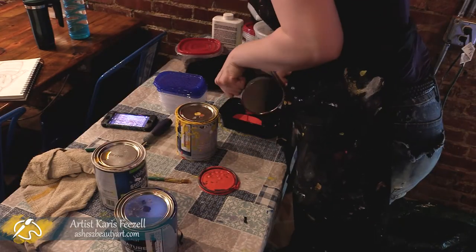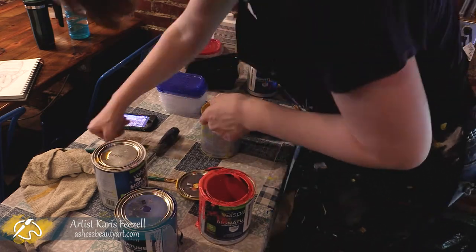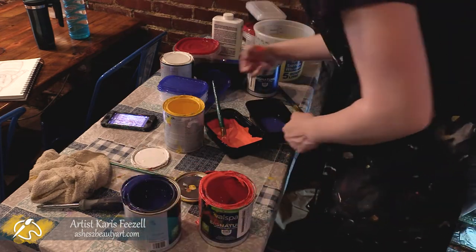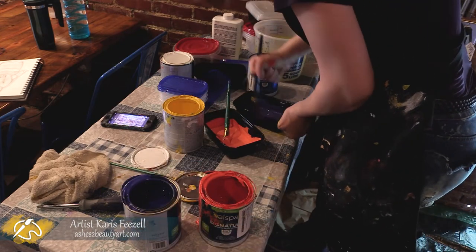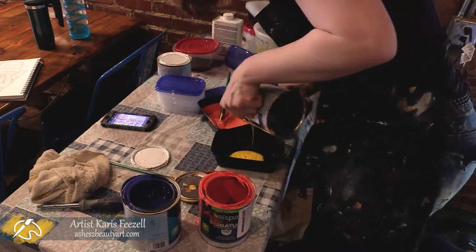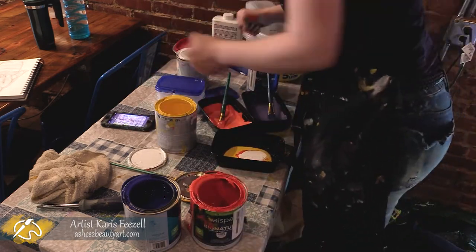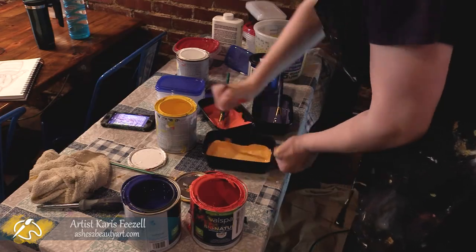For this mural, I decided to stick with a basic color palette, using only red, yellow, blue, and black and white paint. Right now I'm mixing the colors for the background. Originally, we started out with the idea of a very colorful background behind the bear, but later decided it was too much. So you'll see us changing it later.